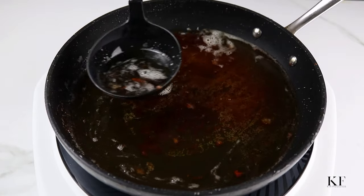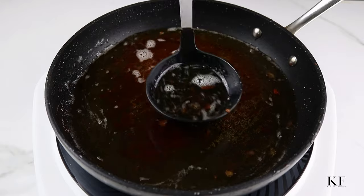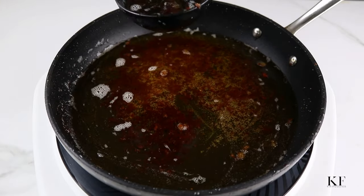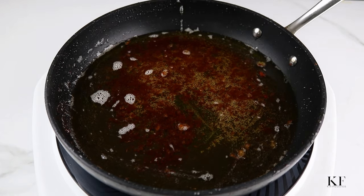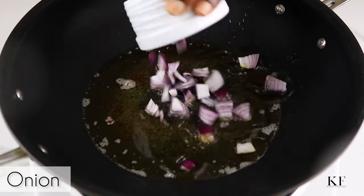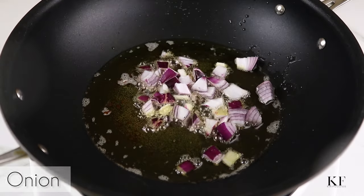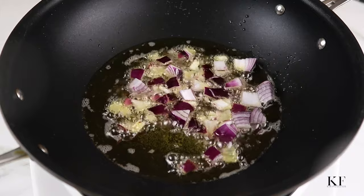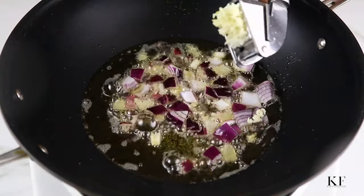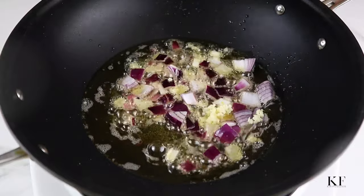I'm going to save part of the oil used in frying the plantains and gizzards and use this for the stew base. Transfer the hot oil into a clean pan — I'm using a wok. Next, I'll fry onion and garlic for about two minutes until the onion is nice and translucent.